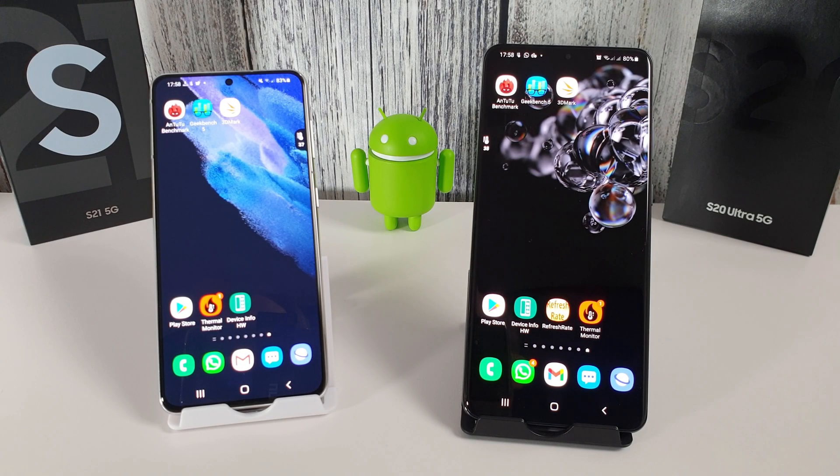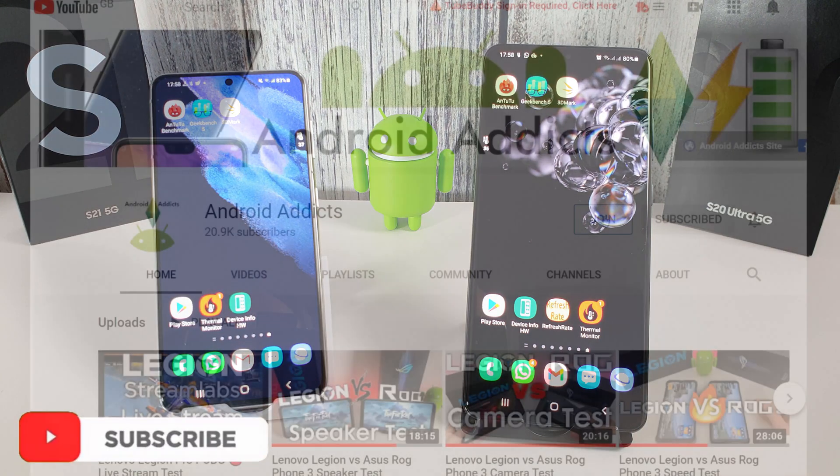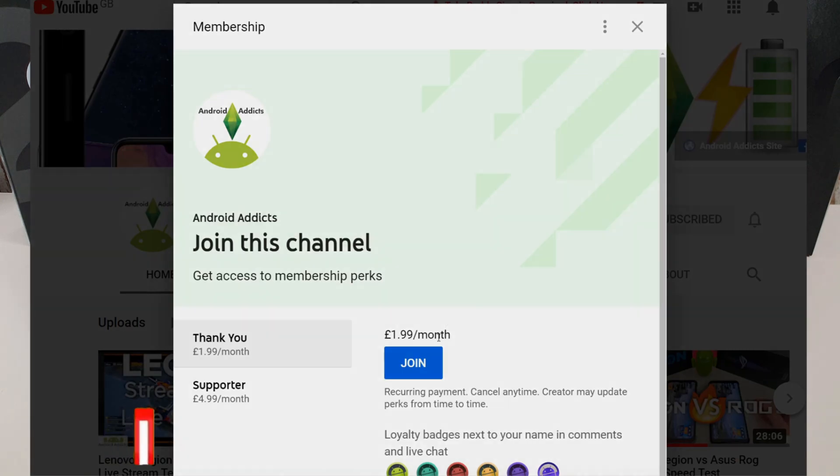So there we have it. Let me know what you think down below — are you impressed with the Exynos 2100 compared to the 990 from last year? I think I have certainly seen a massive improvement. I'm going to be doing some gaming tests and proper FPS tests on these two phones to compare them, so be sure to check out those videos coming very soon. If you have any comments or questions regarding the S21 or the S20 Ultra, leave them down below and I'll do my best to answer them. Be sure to click the like button and subscribe to my channel for more videos. If you want to become a member of the channel, click on the join button — that really helps out. Until then, I will see you in the next video.